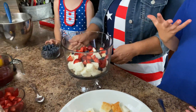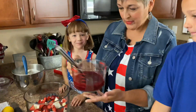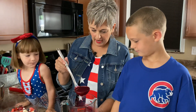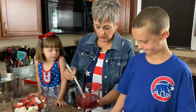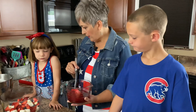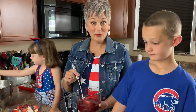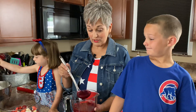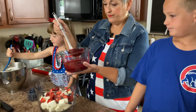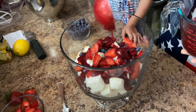Now we have to talk about this delicious berry sauce. While you guys were sleeping this morning, grandma was making it. We used strawberries, raspberries, and blackberries with a little sugar and some fresh lemon juice. We'll post the recipe so you know how to make this berry sauce. Now we're going to go ahead and put a little bit of this berry sauce in here — this is so delicious.